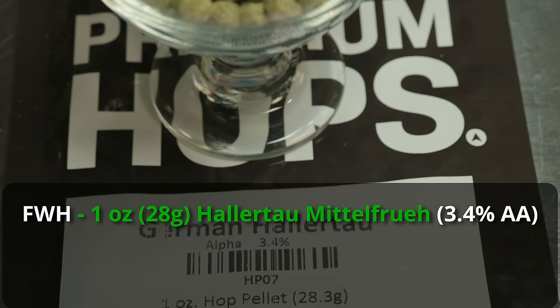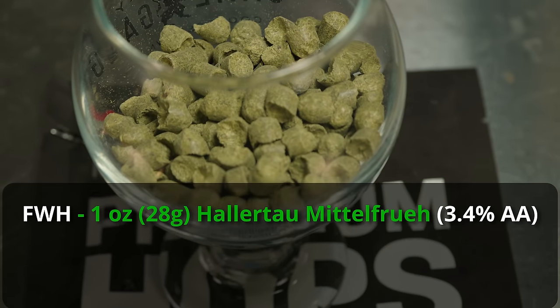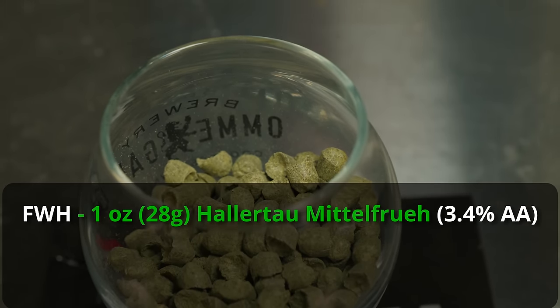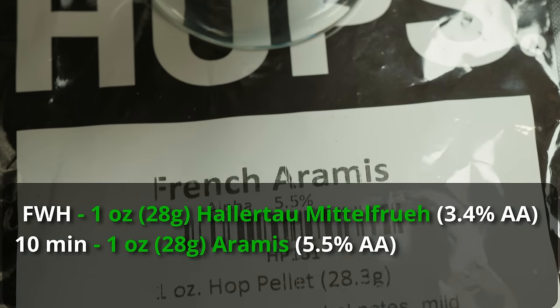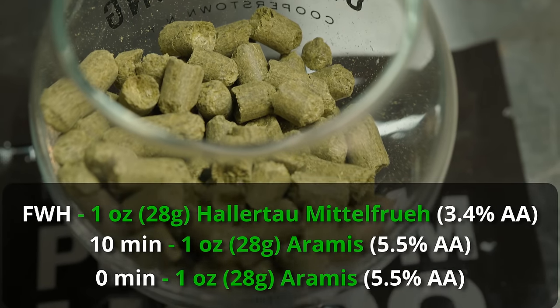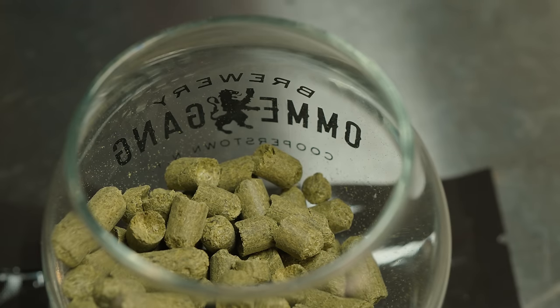For hops I'm targeting about 22 IBUs. I want a lot of expression of the Arami at the late boil with a little gentle bittering, so I'm adding one ounce of Hallertau Mittelfrüh as first wort hops — a nice way to add gentle bitterness that works particularly well in Saison. Those go in as the mash is draining and stay through the boil. Then at 10 minutes from the end I'll add one ounce of Arami, and at zero minutes one more ounce of Arami, hoping those floral spicy citrusy notes complement the Brett character.